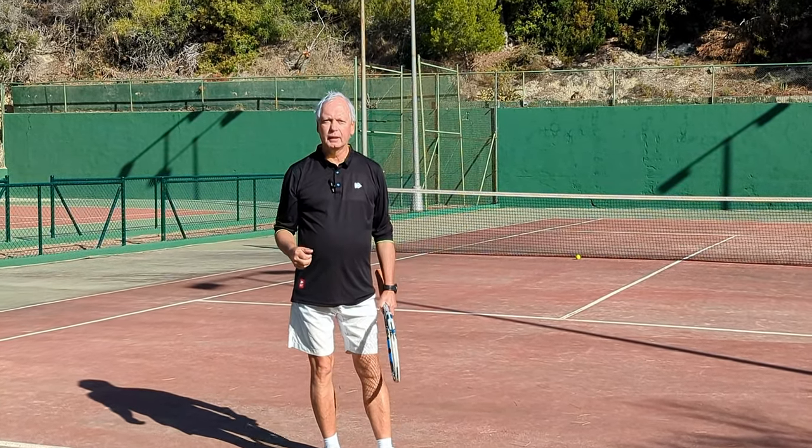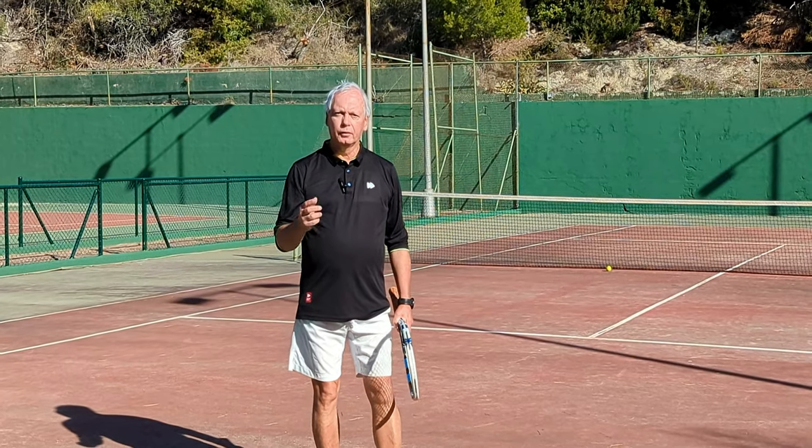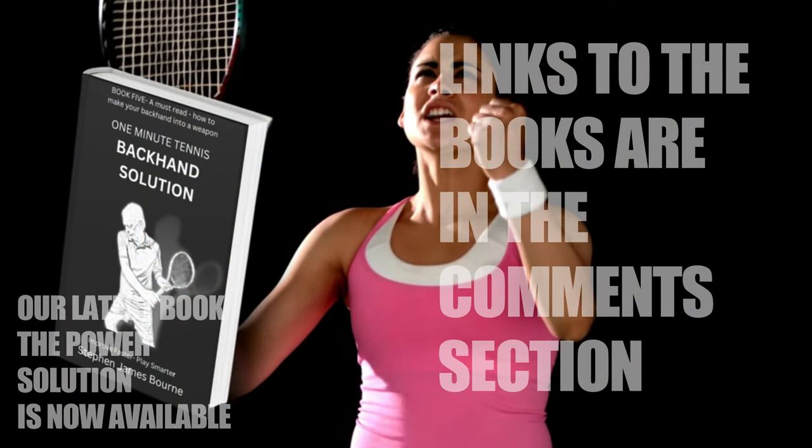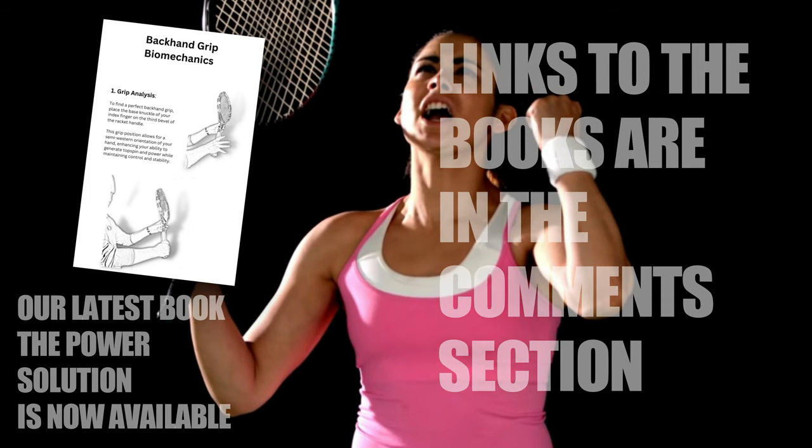Thanks for watching and see you next time for more unique tennis lessons that really work.